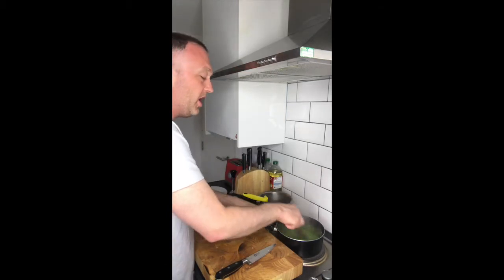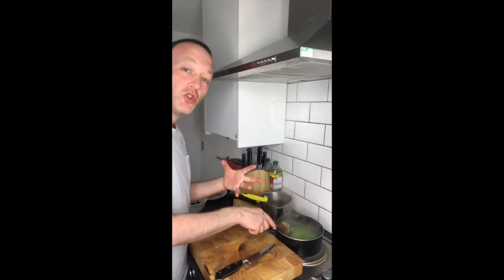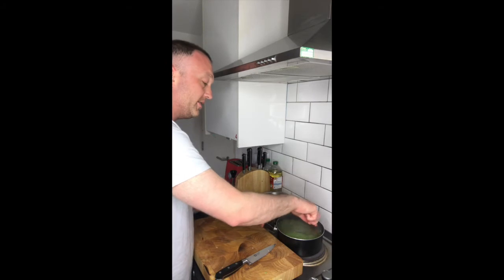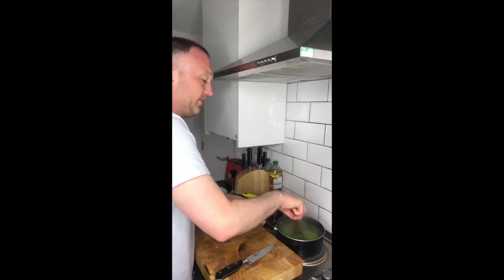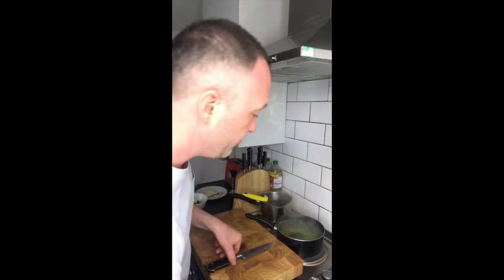So I've got my onions, my garlic, the blanched rice, butter, grated parmesan, and I've also reduced some white wine. It's looking almost ready.